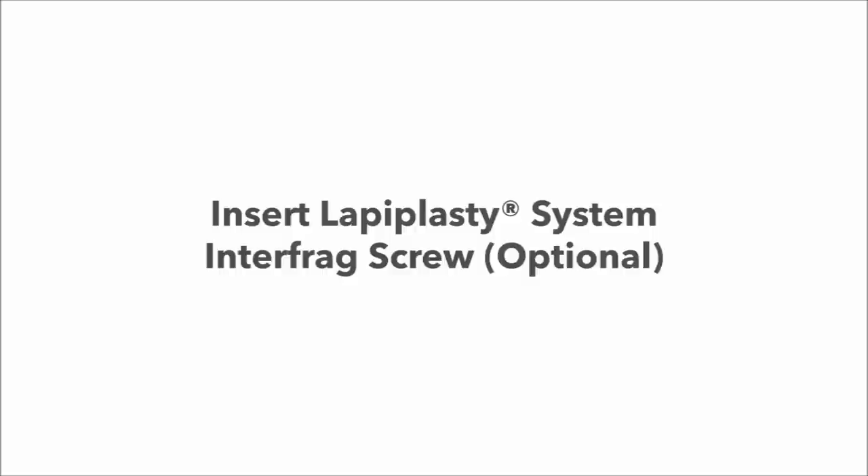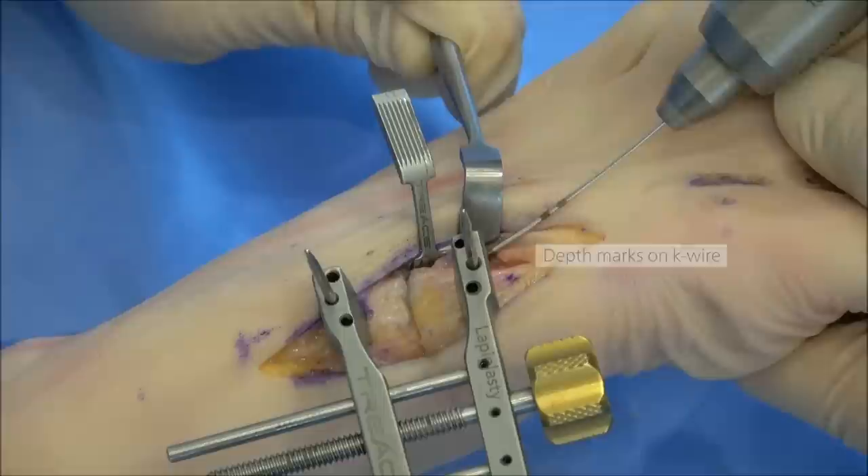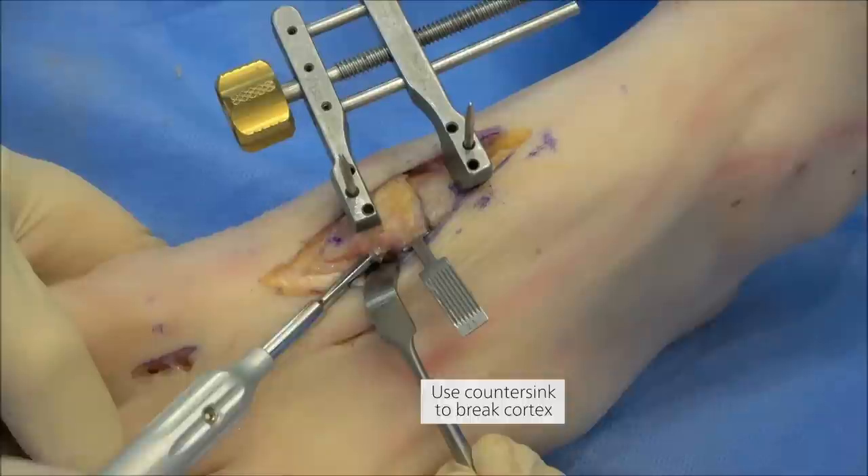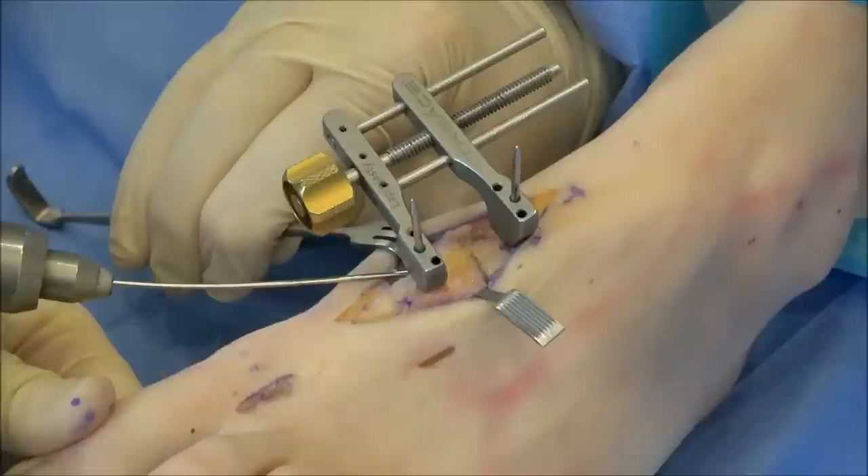To insert the lapoplasty interfrag screw, start the guide wire across the lateral side of the TMT joint, noting the depth markings, and confirm the trajectory on fluoro. Use the cannulated countersink on the lateral cortex and then insert the cannulated compression screw across the TMT joint. Insert a second point of fixation across the medial side of the joint and remove a pin from the compressor to slide it off.